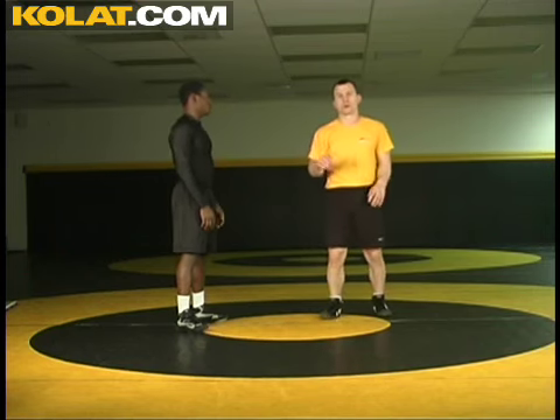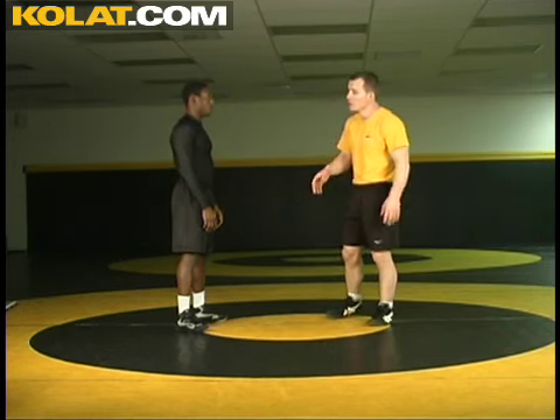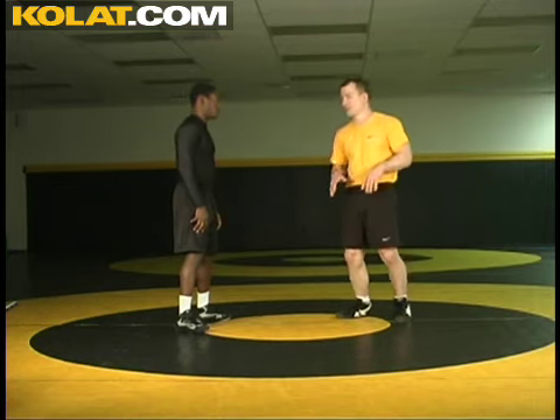Tighten the collar and wrist, circle. When my opponent goes for that head winch, remember to chase up, stay low, don't get big, and run your hips outside.